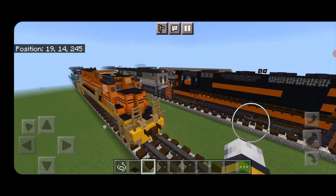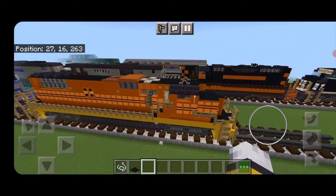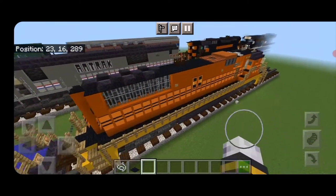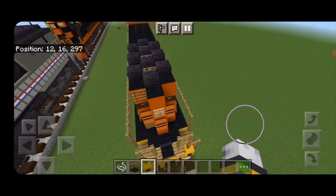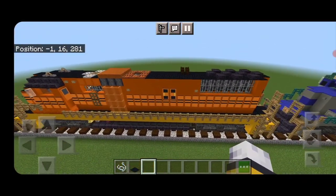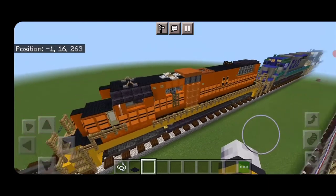Hello everyone and welcome to another French Fried Trains Minecraft locomotive tutorial. Today we're going to be building the Genesee & Wyoming SD-50, so let's get right into the build.